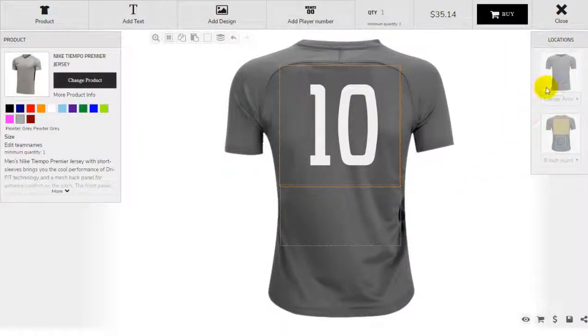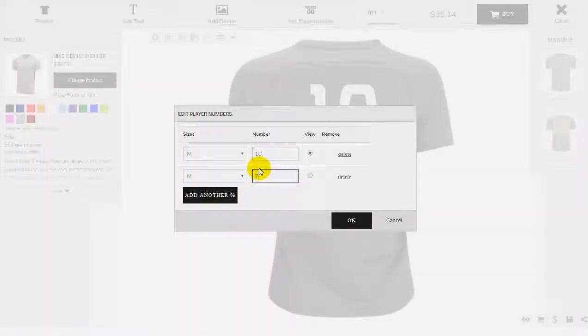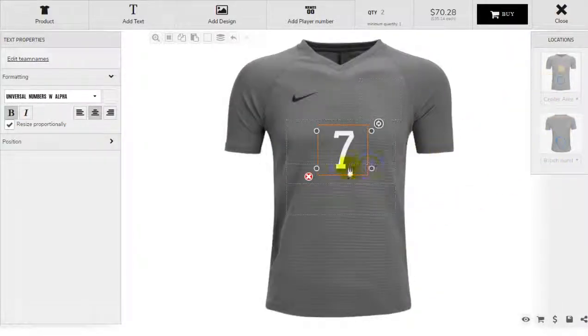And that's how you keep the numbers matching the front and the back. Now I'm going to add another player — number seven. I'm going to view this player. So now I have my number seven there, and I also have the number seven there. So that's how you add numbers to front and back. Thanks.